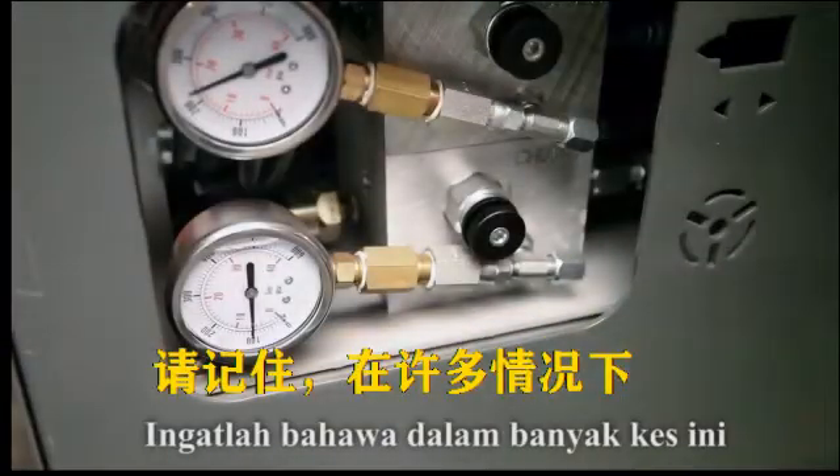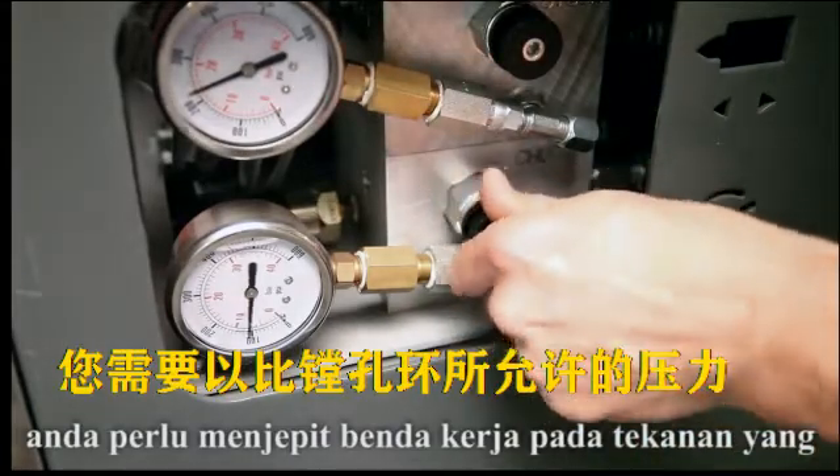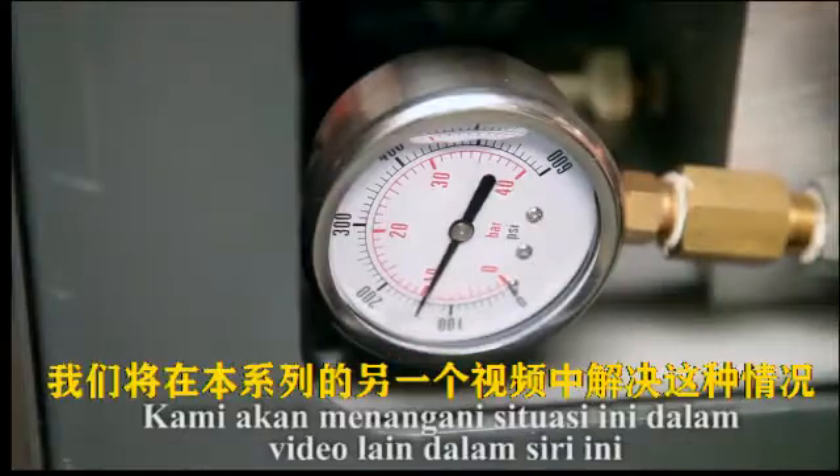Keep in mind that there are many situations where you will need to clamp your workpiece at a pressure much higher than your boring ring will allow. We will address that scenario in another video in this series.